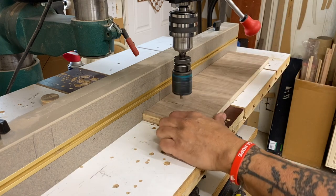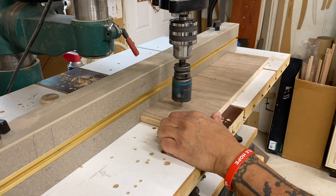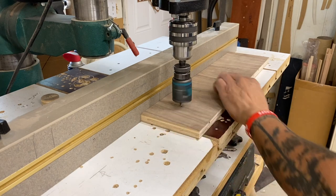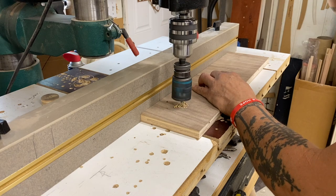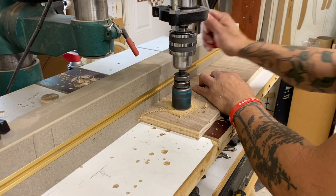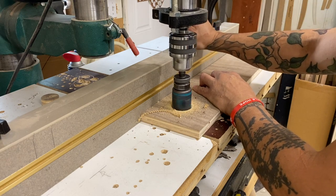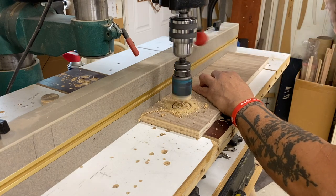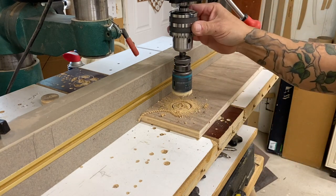Now there is an inherent problem with hole saws, and that's buildup of sawdust or whatever material you're cutting — it builds up in the groove or the kerf that it's creating. You may have noticed even with a brand new hole saw they cut excellent at first for maybe an eighth to three-sixteenths deep, and then they quit cutting. Why is that? The teeth are clogged from all that sawdust.